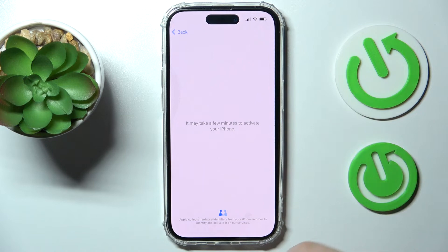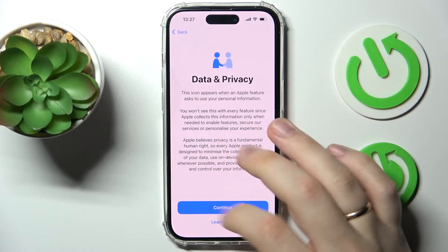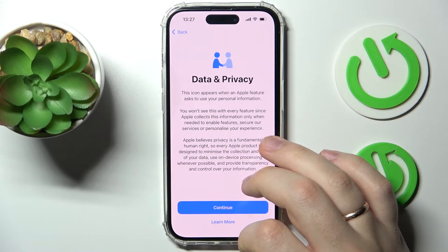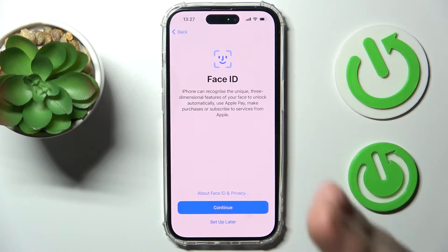Next, simply wait until the system does its thing and the iPhone gets successfully activated. There will also be some final configurations to manage. You can learn more about Apple's data and privacy rules here, or just continue with the setup.